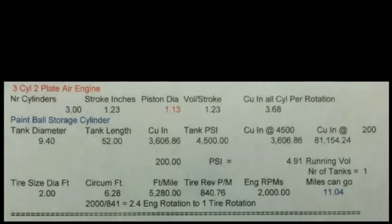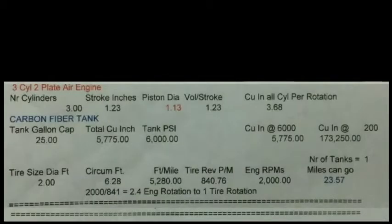The comparison on the next one would be on carbon fiber tanks. The dimensions are the same — it's still 3.68 cubic inches per rotation. The carbon fiber tank gives it in gallons; it would hold 25 gallons of water, and the total cubic inches is 5,775. The tank pressure is 6,000 psi. The cubic inches when you run it at 200 psi would be 173,250, which is quite a bit more, and that would end up giving you about 23 miles for one tank.